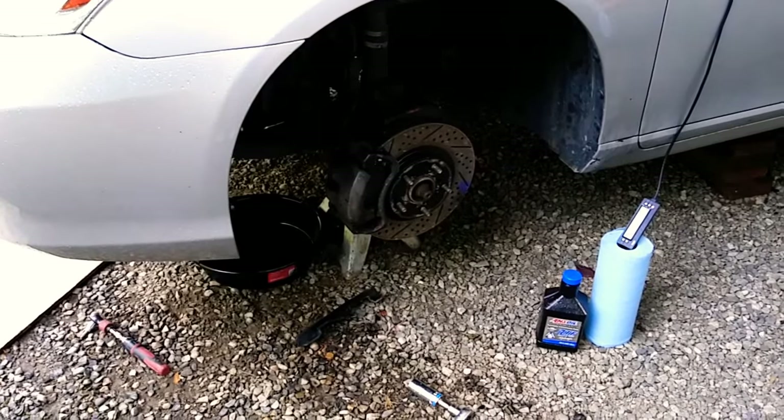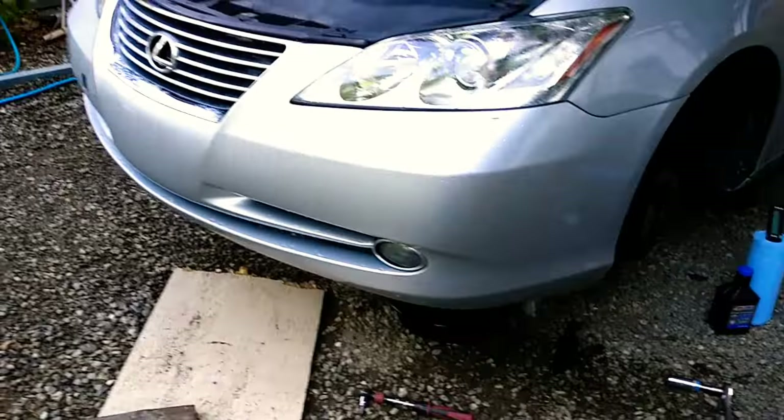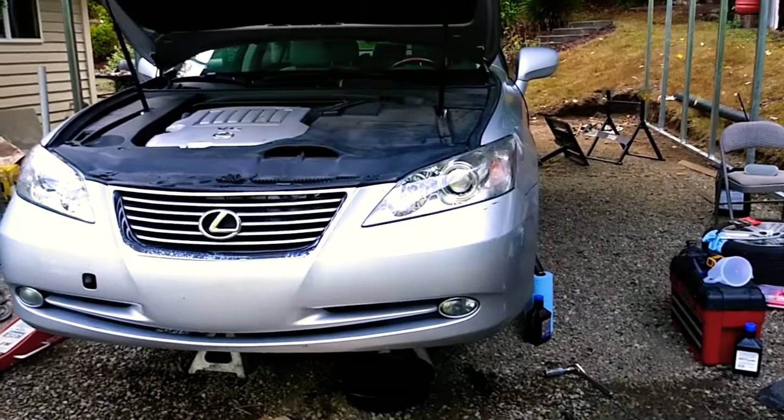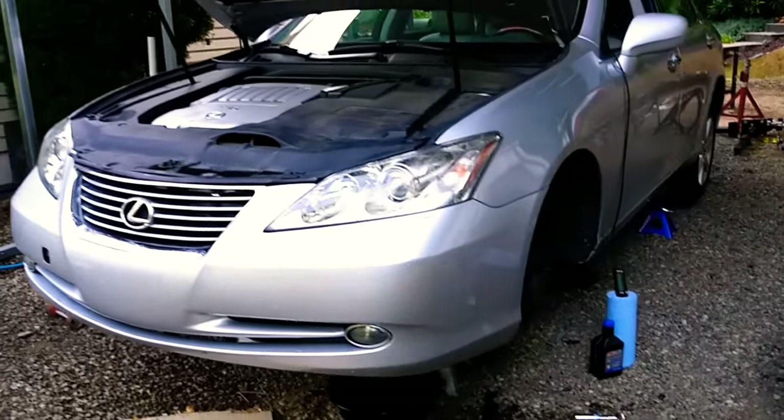My name is Michael, and I'll be taking you through the steps of completely flushing the transmission. This is a sealed transmission with no dipstick. It's a 2007 Lexus ES350.